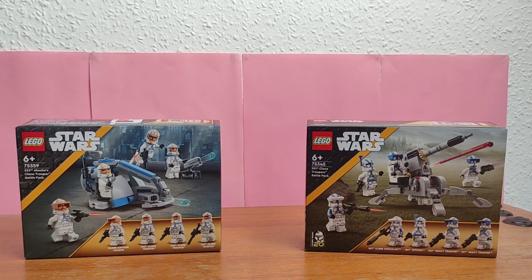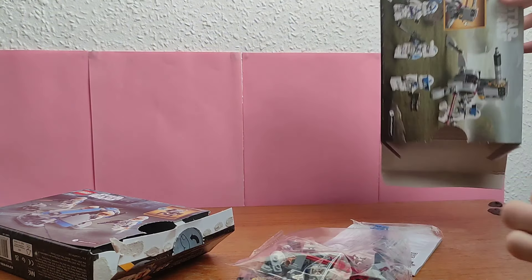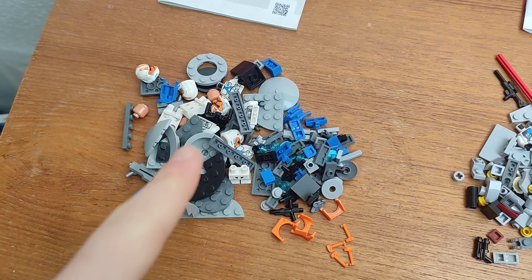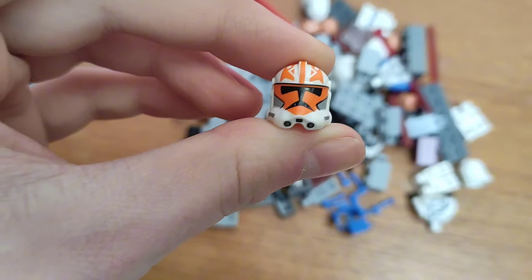The first step was to open the sets. Here are the parts for the 501st set and these are the parts for the 332nd set. But before I start designing a cannon and speeder, I'm going to start with the minifigures.